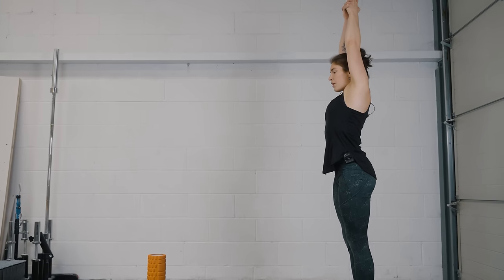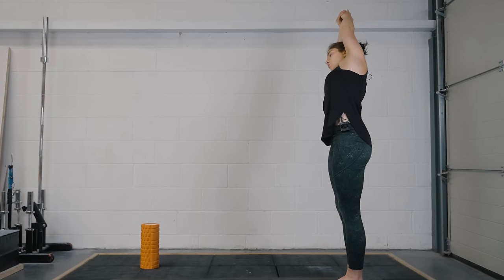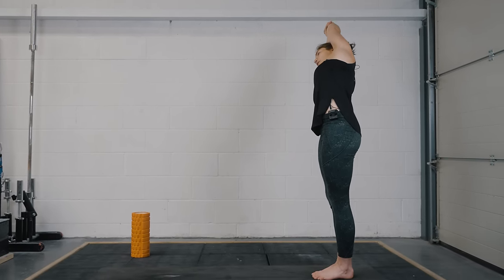Hips stay where they are and just start to lean towards the right side. Imagine your bottom arm is pulling your top arm as you reach overhead, getting that beautiful side body opener. Look forwards or to the ceiling — a little bit more balance required. Then gently raise your way back up. Take an inhale to extend, exhale and we'll take it the other way. Make sure your legs stay active — beautiful opening into the spine here as well. Look forwards or to the ceiling, stay strong through your legs, and then gently raise your way back up.